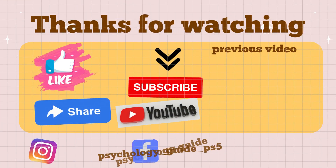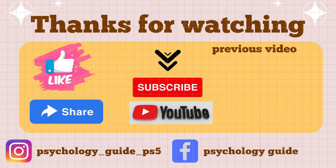Thank you for watching. Hope you enjoyed our YouTube series. Please like, share, and subscribe to the channel. Bye-bye.